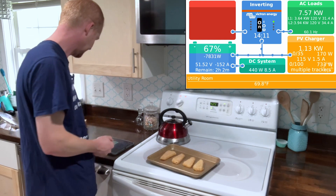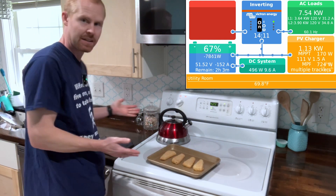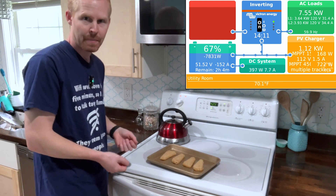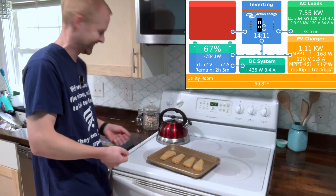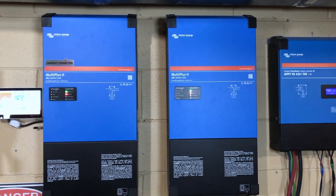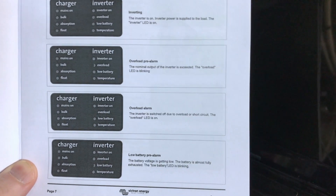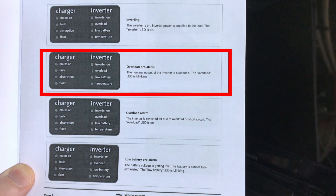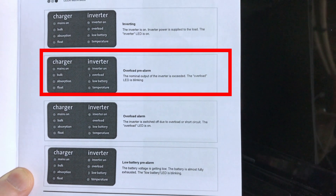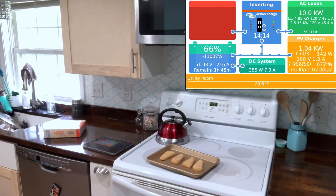That's still going, so let's leave it and see if we can get through this lunch break. The inverters are both blinking overload. And if we look at the MultiPlus manual, the overload pre-alarm is the blinking overload light — nominal output of the inverter is exceeded. So let's leave it.